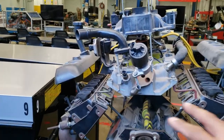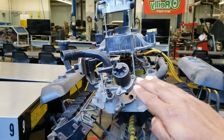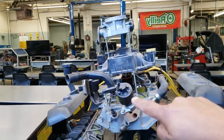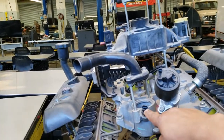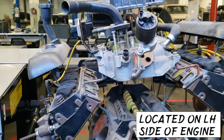We include the long block with the lower intake manifold and the upper intake manifold. Here we have our digital EGR. There's a coolant sensor for the cluster and there's another coolant sensor for the PCM.